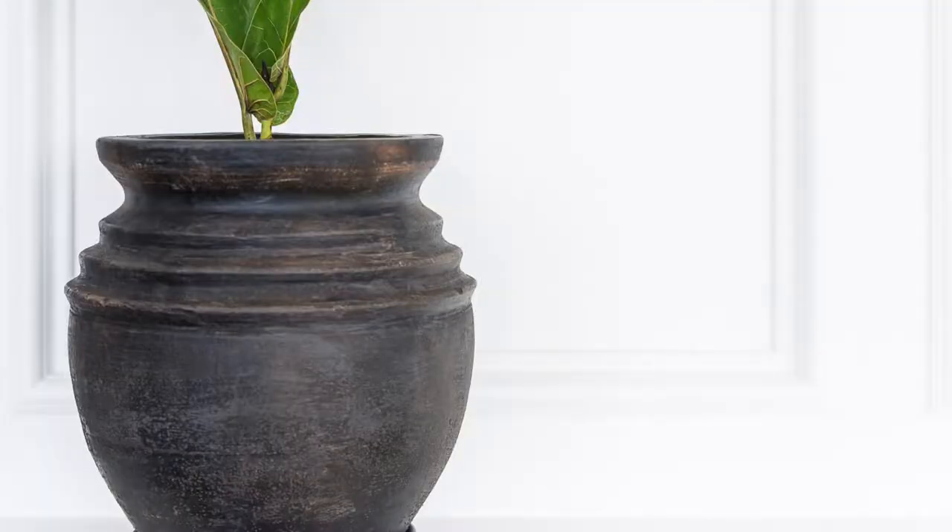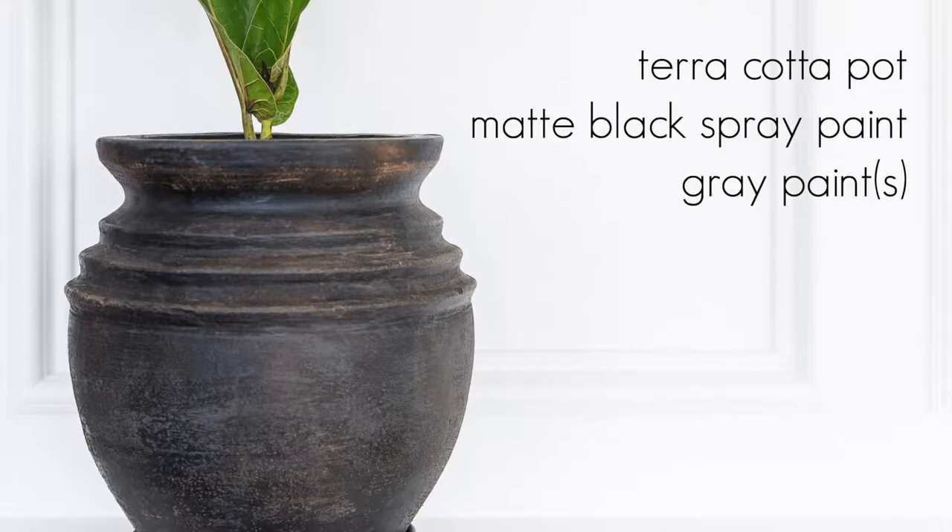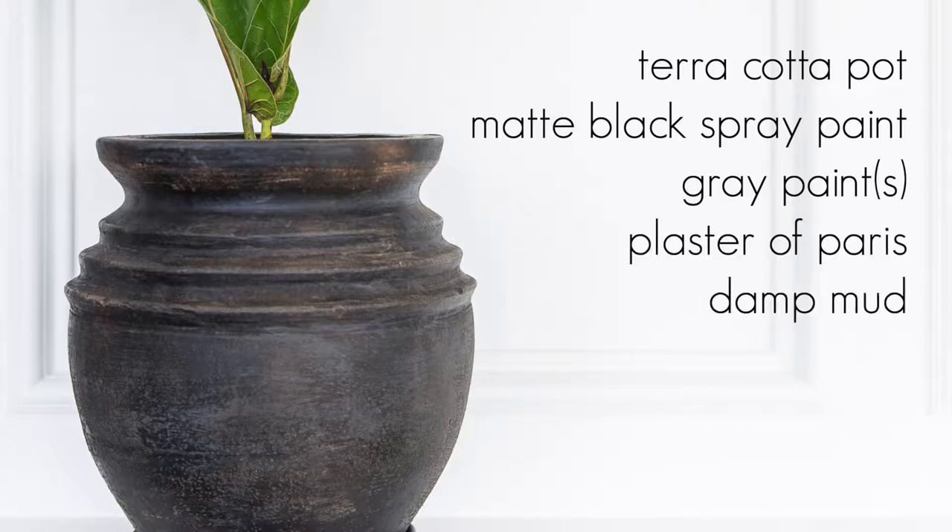Here are the supplies you'll need: a terracotta pot, matte black spray paint, 1-3 colors of gray or cream colored paint, plaster of Paris, a little damp mud, a paintbrush and a paper towel.